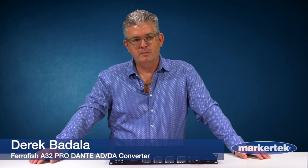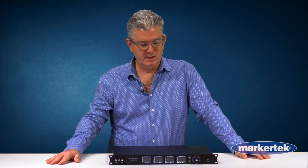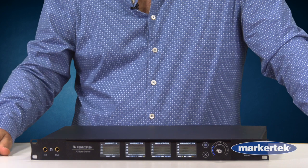Hello, my name is Derek Badala. I am here at Markertech. I'm from Synthax, the North and South American distributor of Farrowfish. And today we have the A32 Pro Dante. This is the flagship converter from Farrowfish.